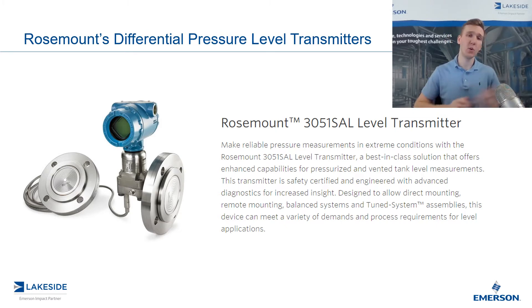In the last episode we discussed the traditional use of wet and dry legs. Today's video we're going to discuss how we implement a seal system to replace wet and dry legs and some of the many benefits of choosing a seal system.